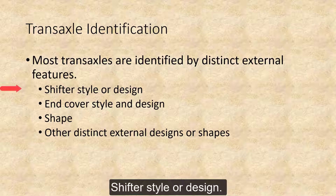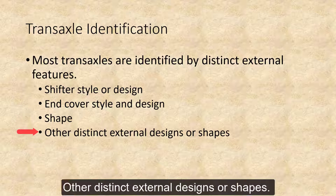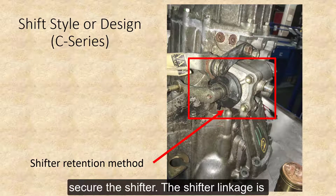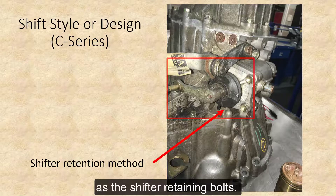There is shifter style or design, end cover style and design, the shape of the transaxle, and other distinct external design shapes. The C-Series transaxle uses four bolts to secure the shifter. The shifter linkage is located on the same side of the transaxle as the shifter retaining bolts.